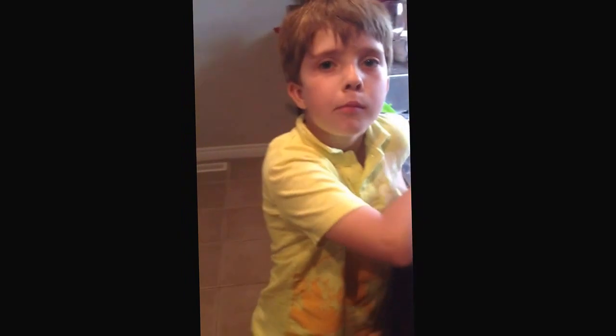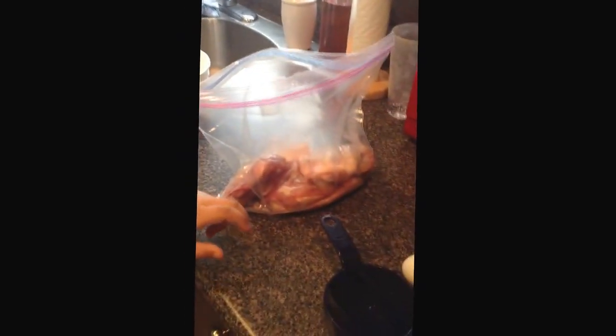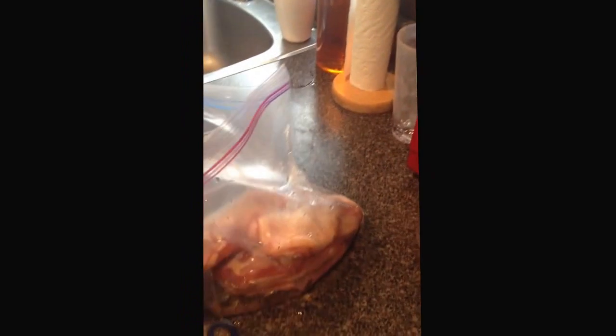Noah, say hi! Okay, Noah's going to help me pour the ingredients into the bag. We're going to put the vinegar into the bag — hold the bag open — okay, some vinegar. Now we're going to put the oil into the bag. Thanks for holding the bag, sort of, Noah.